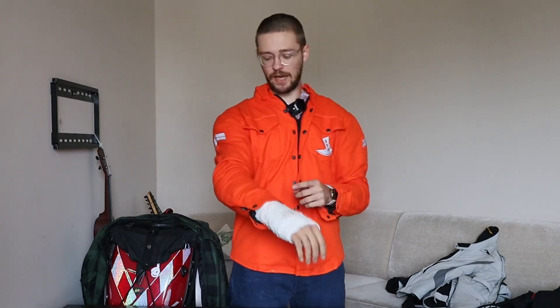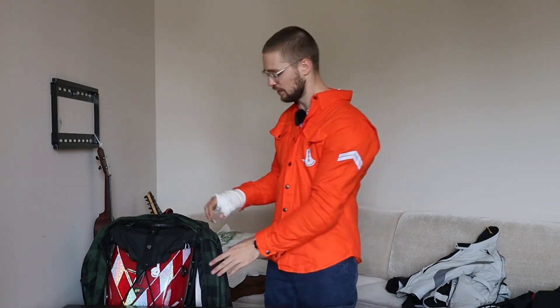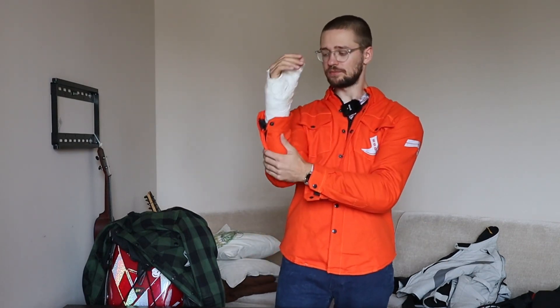This is a protective shirt which has level 2 certified protectors, and it's not just made from the material you see on the outside — it also has Kevlar inside. It's 250 grade Dupont Kevlar in the areas prone to scratching, so if you were to fall on asphalt it wouldn't just obliterate right away.